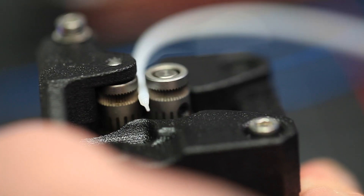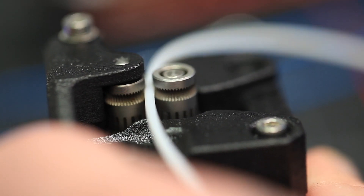Bontek made its name in the industry for these dual hobbed gears, all going together and pushing material at once. Some of the other extruders have one hobbed gear and one idle gear that's just a bearing. This extruder has two hobbed gears, allowing the filament path to be really precise and really clean.